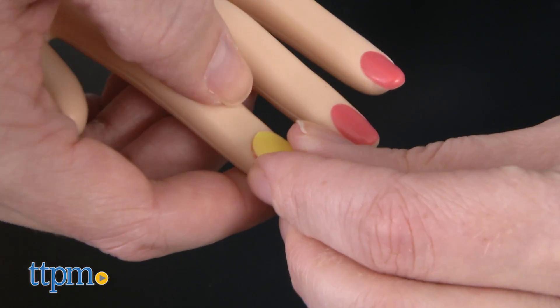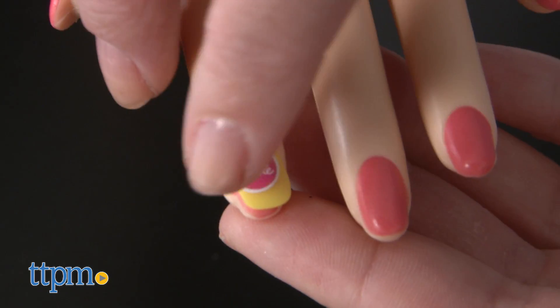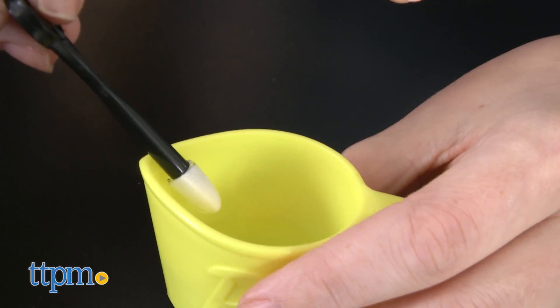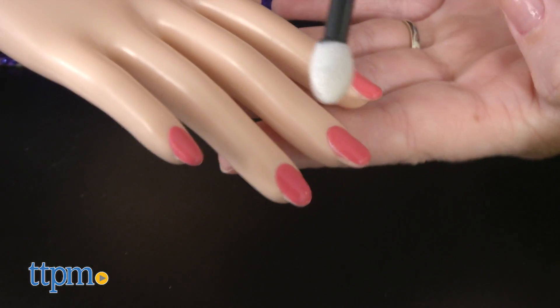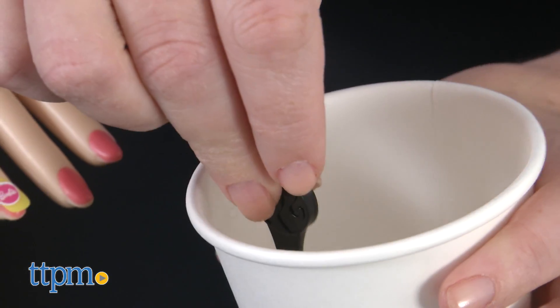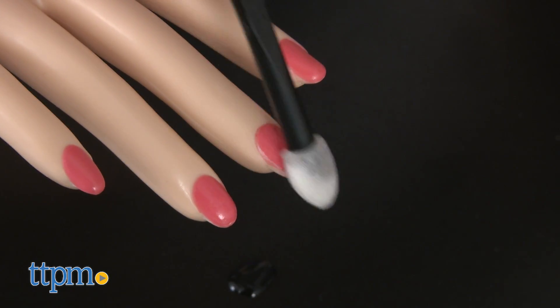You can also add stick-on pretend nails to the doll's fingernails and decorate them with nail stickers. Or use water to change the color of the doll's nails. Dip the applicator into icy cold water and apply to the nails to give them a darker shade of pink. Do the same with warm water to take them back to a lighter shade of pink.